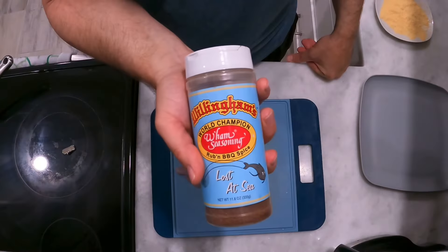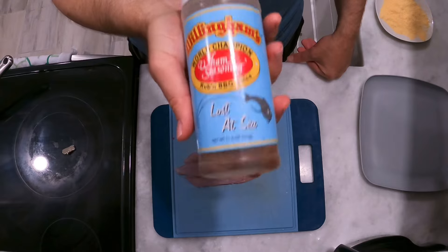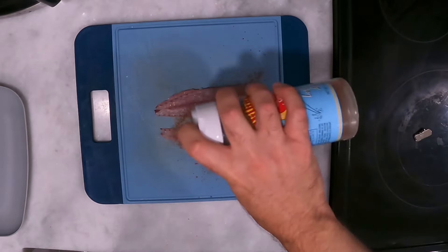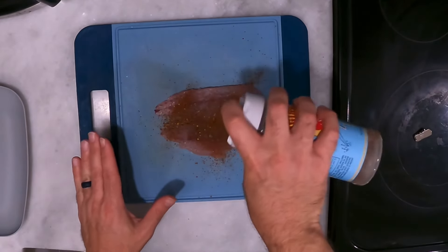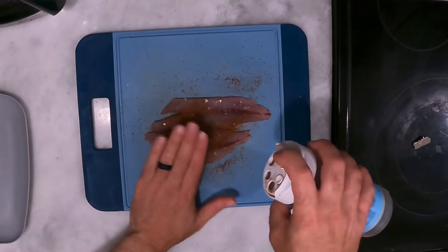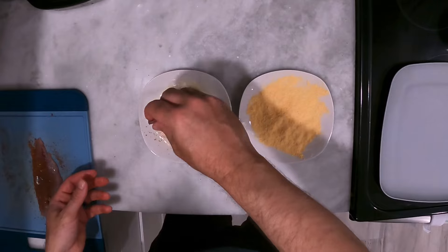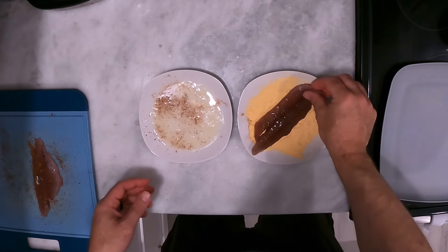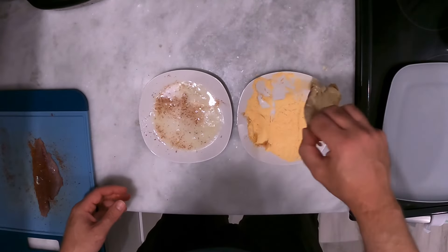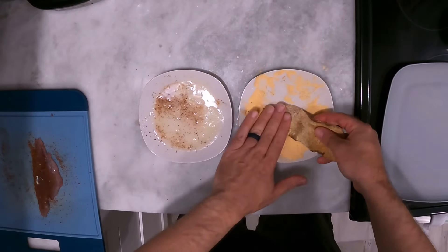We're gonna do this in some Williamham's Wham seasoning — this is their Lost at Sea edition. I love this stuff for fish; it's out of Memphis, Tennessee. We're gonna hit these fillets first — don't overdo it with this seasoning. If you can get your hands on it, I think you've got to order it online; can't find it around here. Then we are just going to run our fillets through the egg wash and straight into the batter. You can do this twice if you like a crispier fish — just hit it with the egg wash again and back into the breading.